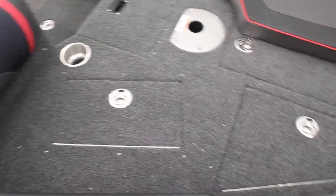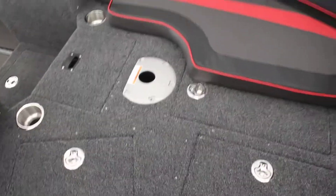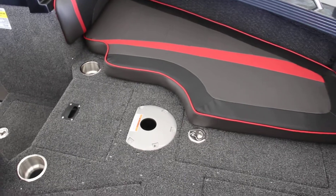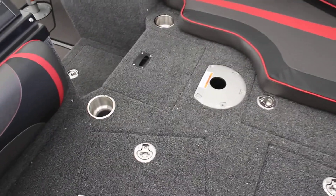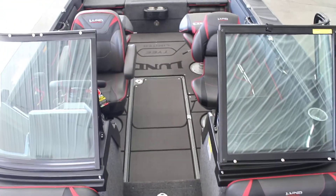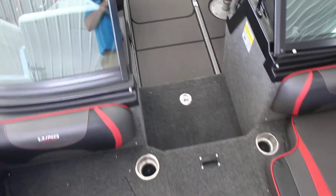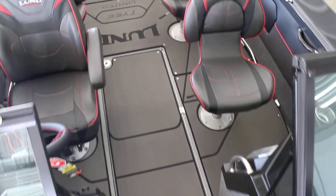Live well there, storage there, then you have your battery storage here in the middle, and then one big storage underneath that seat there. There's a spot for a cooler — that little black handle. As you get up, you can see it does have the Tyee limited marine mat, kind of to match.